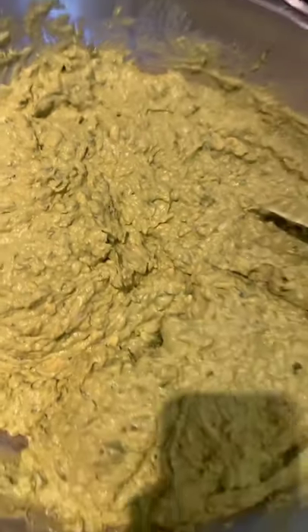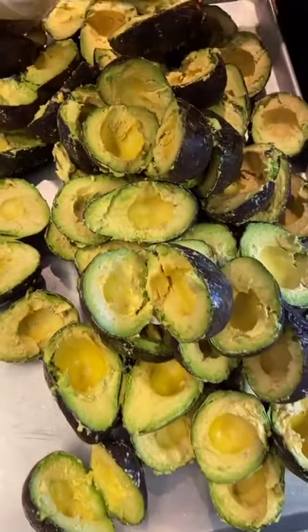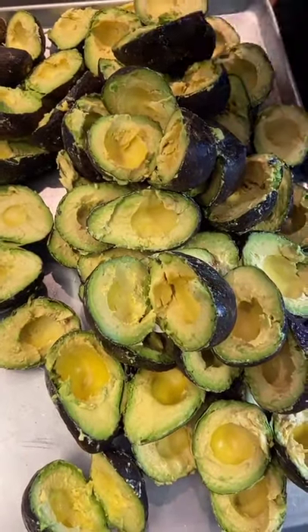Here is how to make guac at Chipotle. First, you need to make sure all the avocados are open and de-seeded.